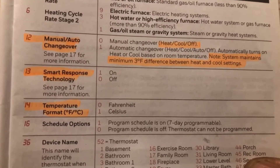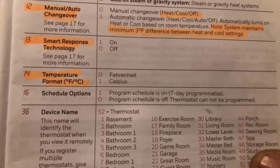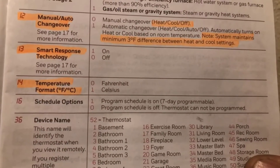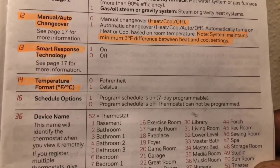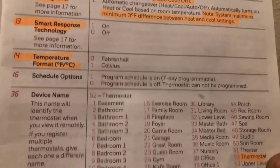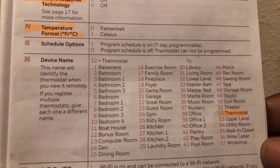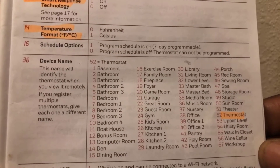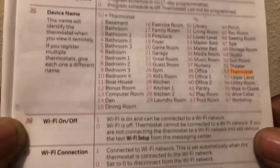Number 14 is for Fahrenheit and Celsius. I use Fahrenheit, but if you're in Canada or the UK you may want to change that to number one for Celsius. Then you have your schedule options — mine is set for 16 and 1, which programs seven days a week.